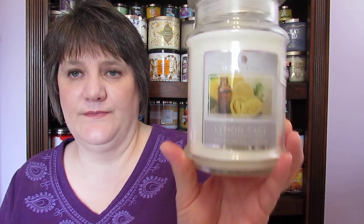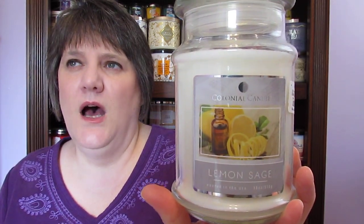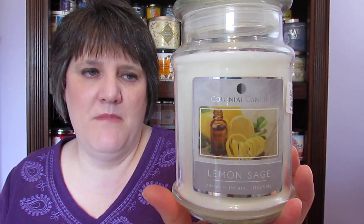I went through a Colonial Candle Lemon Sage — I got this at Marshall's. It had a little scent in it, but not that much. I had it on for a night and maybe part of the next day. I can still smell it in here, but it wasn't putting out any scent. So I was like, I'm not going to waste electricity for that.